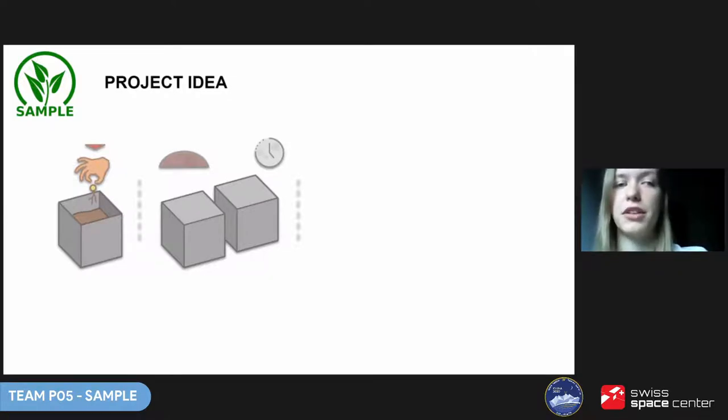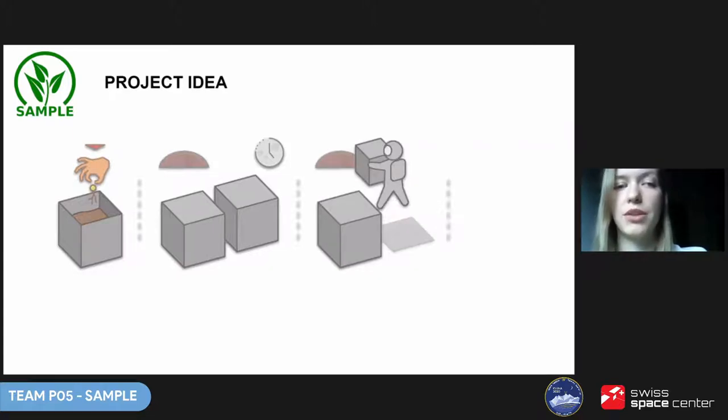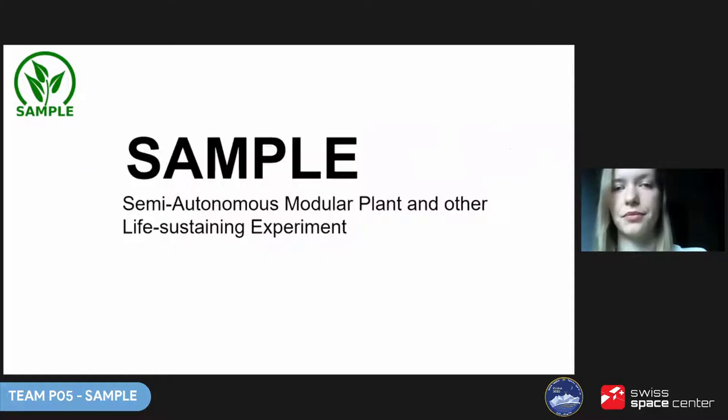It would be very simple. A cultivation module is assembled inside the human habitat, seeds are planted, the module is then sealed and placed outside. The conditions inside are perfectly adjusted to the specific plant's requirements, monitored and controlled remotely or automatically. After the required time passes, the module can be taken back and the crops collected. We call the project SAMPLE — Semi-Autonomous, Modular, Plant and Other Life-sustaining Experiment.